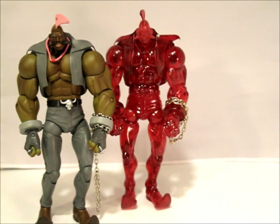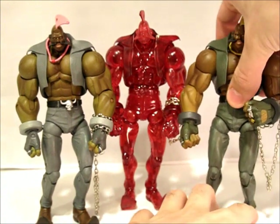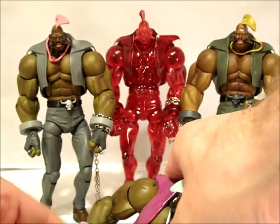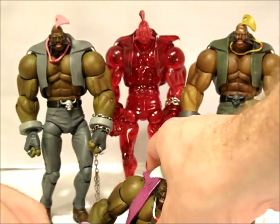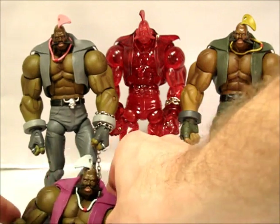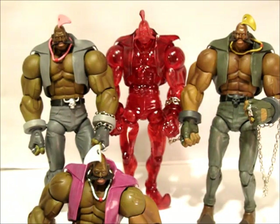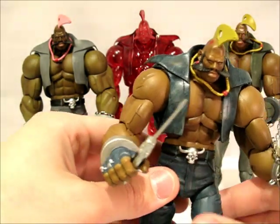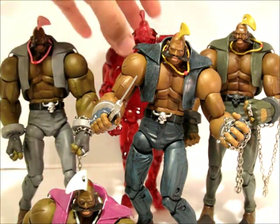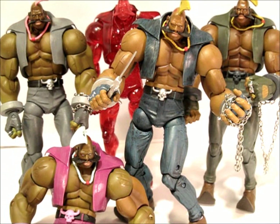Let's get these guys in there for a group shot — just because I like to show you how they look on display, even if it is a display of a bunch of the same character. Let's see if we can get this guy posed in front of everyone else with his goofy joints. The pink one's really loose — but there we go. There you can see all the different versions of Birdie.